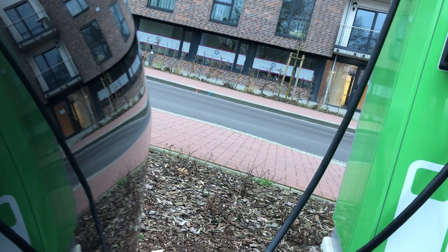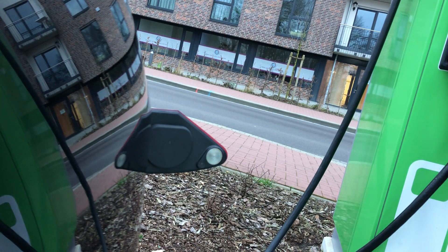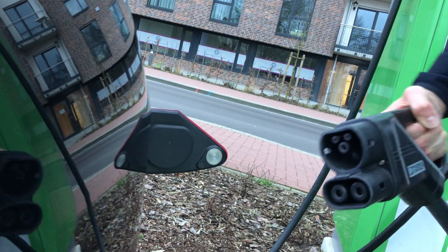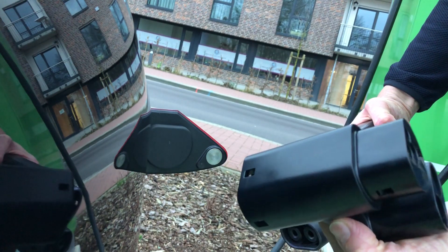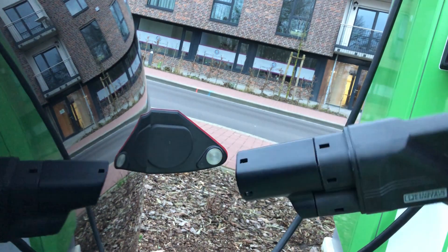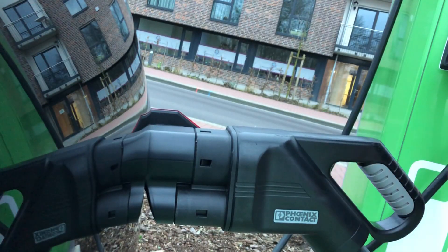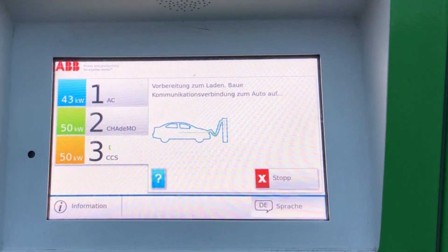Let's check it out and see how it works. First, we open the charging port. Let's get the pistol, and then on the pistol we mount this in-between piece, which is the famous CCS adapter. Now it's mounted — a little bit clumsy. We enter it into the charging port, and then we have to push the start button on the charging side. And off we go.